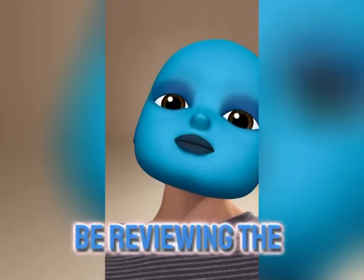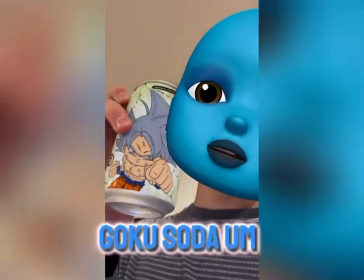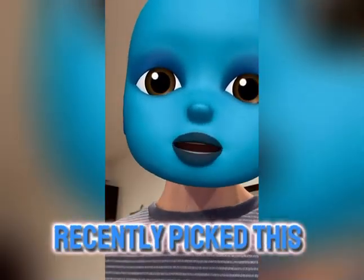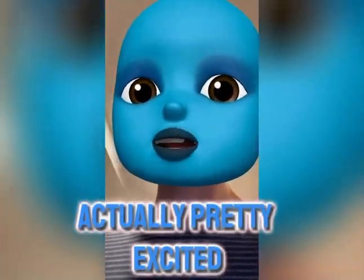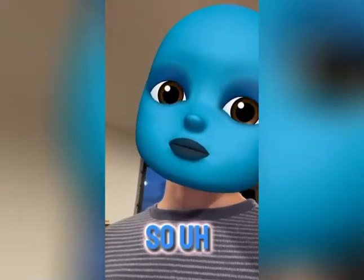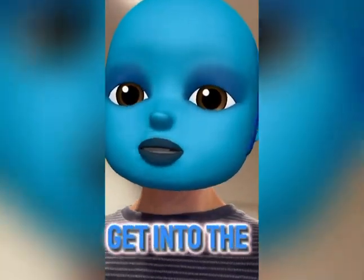We will actually be reviewing the Goku soda. I recently picked this up at my local store and I am actually pretty excited to try this, so I decided — why not film it for you guys to share with me? I guess we should get into the taste test.